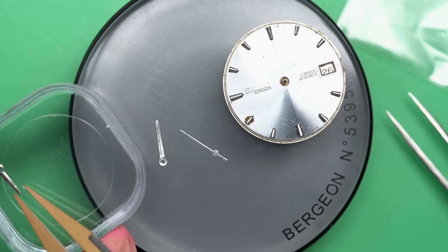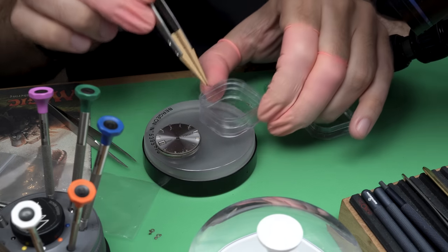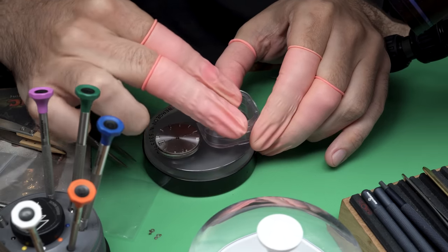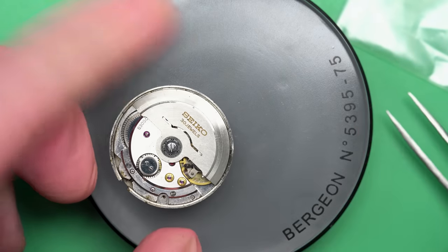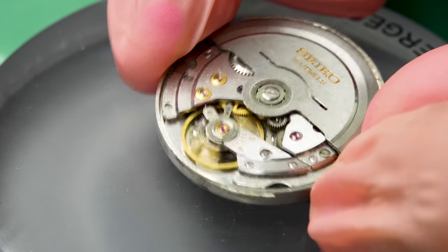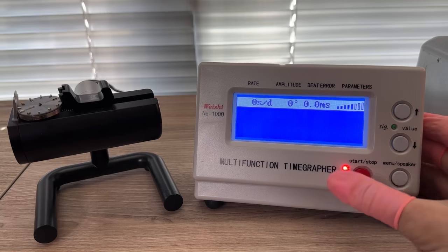We'll put the hands in this little plastic case for safekeeping. It has a membrane that sort of suspends the hands so they can't move around but they stay protected. Now that means we can take off the dial. Oh, look what happened — it started running after I took the hands off.